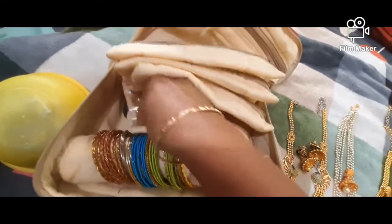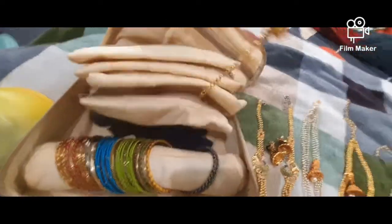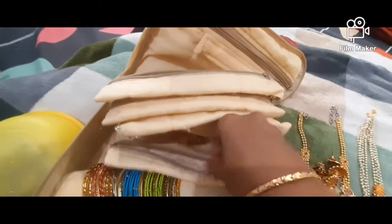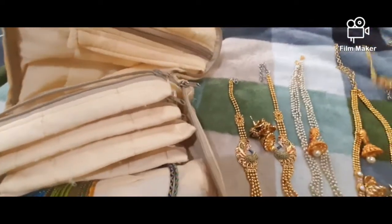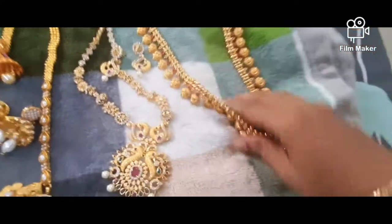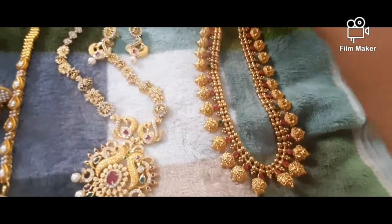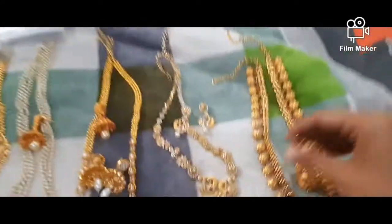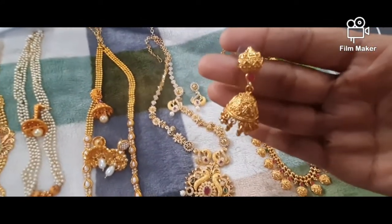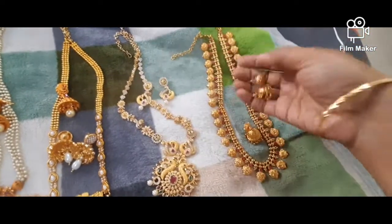This is gold finish color. You can put it in the same way. This is without pen and set — this is red and green combination. This is from Saravana Stores. Everything is below 1500 range.